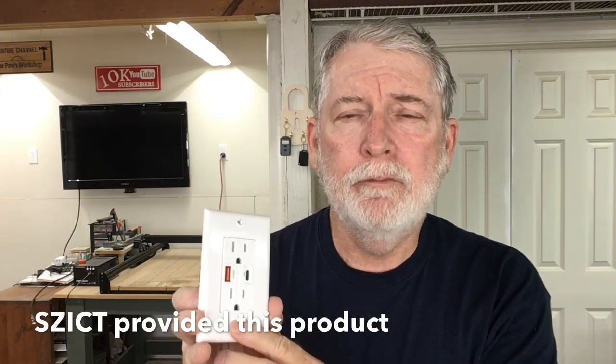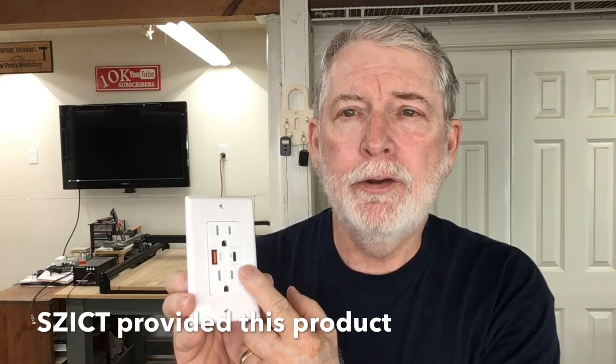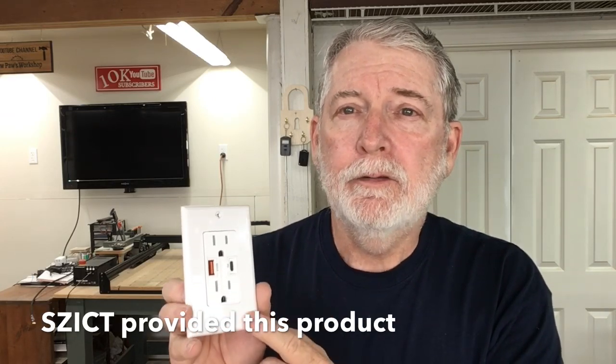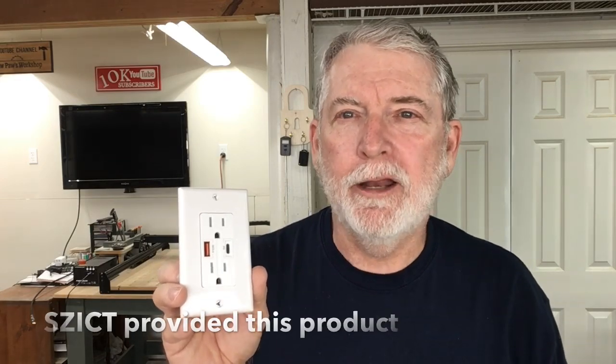Hi, welcome to Pawpaw's Workshop. Today I have a brand new product I want to show you. This is from the same company that I've done reviews on before, but now they've added a brand new feature onto their receptacle. It is called Power Delivery, or in short PD. So today I want to talk about this new receptacle. Let's get started.